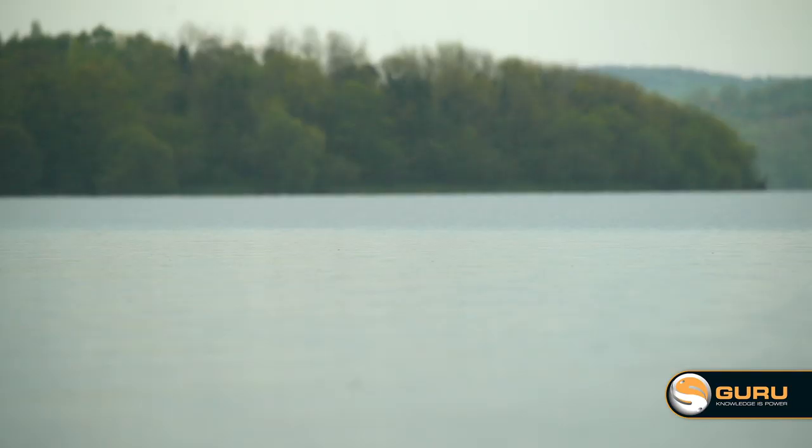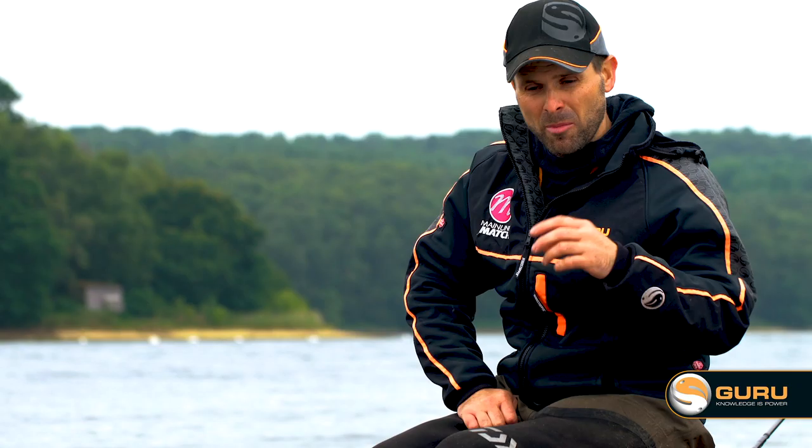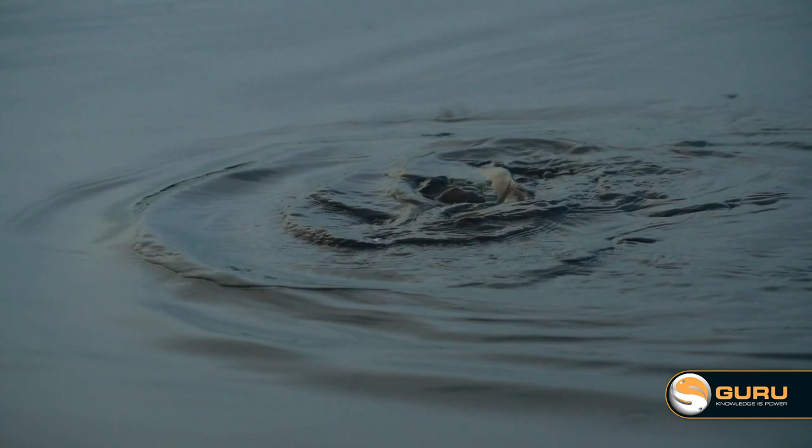I'm also convinced the separation the link creates between your mainline and the feeder helps you lose less fish. By not having the feeder direct on your mainline, it softens the blow when the fish is banging and crashing around as you're bringing it in. So it helps you avoid those horrible hook falls.